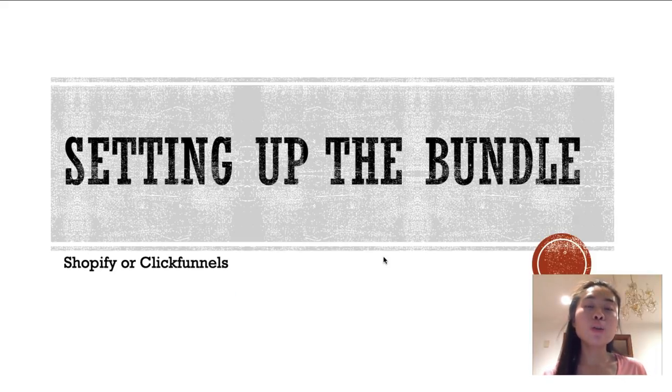Now I'm going to show you a quick tutorial on how to set up these bundles yourself. My recommendation is to start on either Shopify or ClickFunnels. I use both — Shopify mainly to build a brand around my products, and ClickFunnels to test new products or niches. They're both very good at selling print-on-demand products, but for the purpose of this training I'm going to show you how to set it up on Shopify.